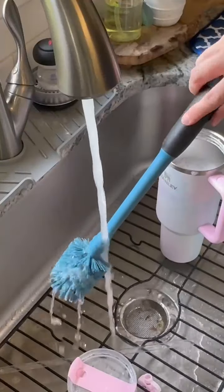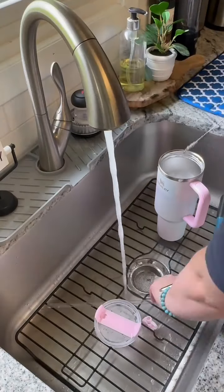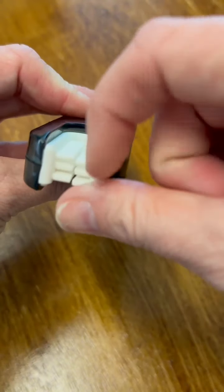This brush by Owalla is stronger than your standard bottle brush. In the handle you'll find a straw cleaner brush, and the handle it's stored in is hollow all the way into the brush itself, so all the water drains right out. This gap cleaner brush has silicone scrubber teeth that